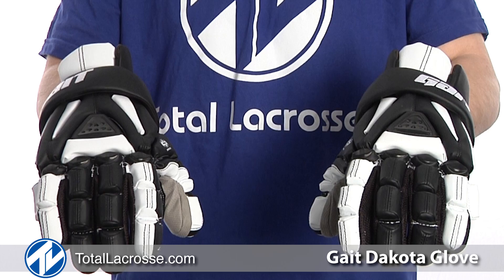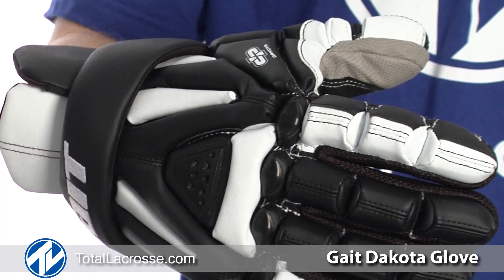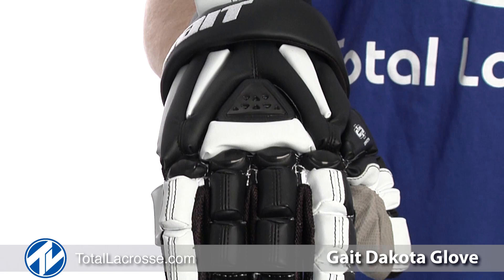The back of the glove has vents inserted to allow for maximum airflow, which keeps hands cool and dry for increased stick control. Throughout the entire design of the glove, GATE has inserted PORON XRD foam padding, which reduces impact and allows for full mobility in the fingers and wrist.